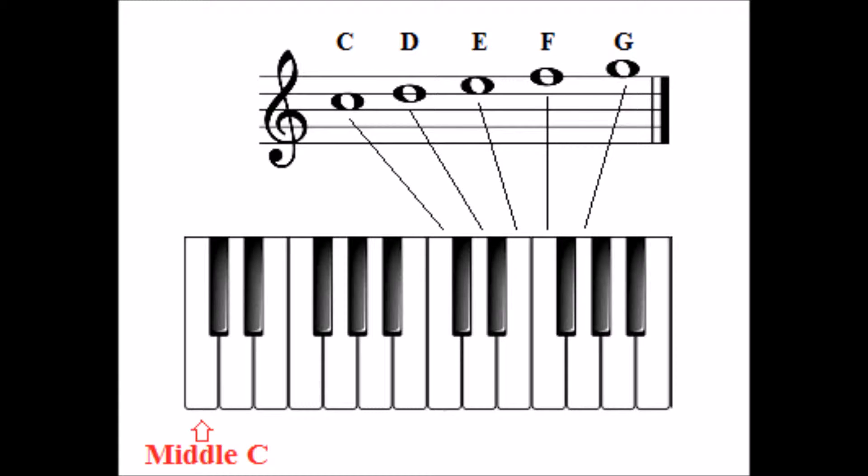Place your right hand thumb on the C above middle C so that the other fingers rest on the D, E, F, and G above that. Your left hand thumb will be on middle C as you are already used to.